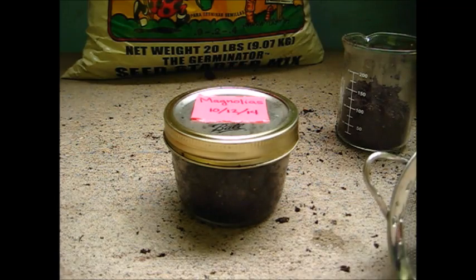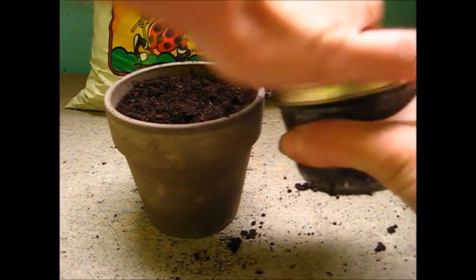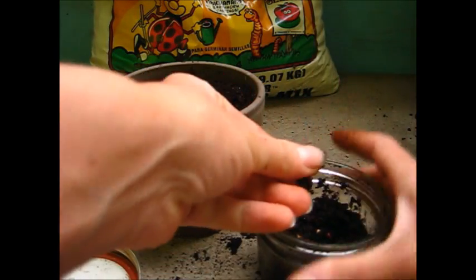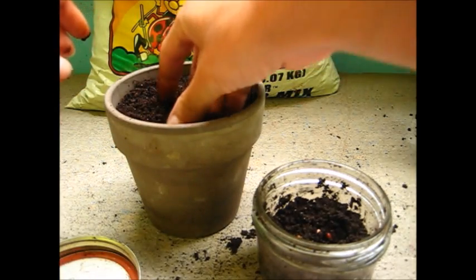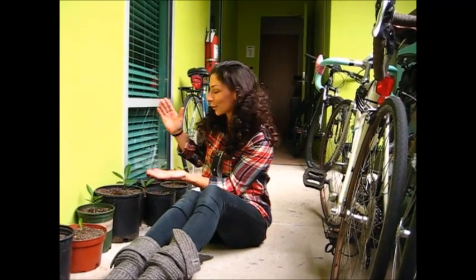I'll be planting them in February. I'm going to take my jar out of the fridge, open it up, and I'm going to plant them all in pots just like this one. I'm going to plant them about half an inch deep, cover them up, and then keep them watered. In about a year you'll have a magnolia tree about this big, and in about 15 years you will have a magnolia tree that's ready to make flowers.